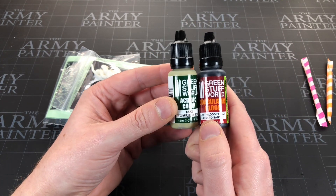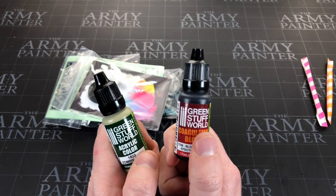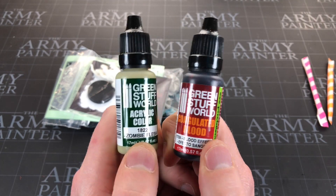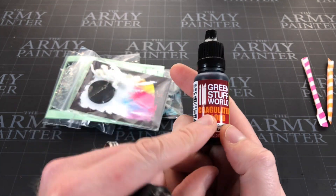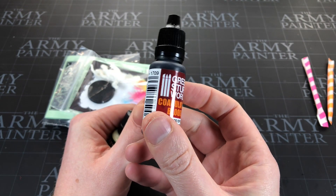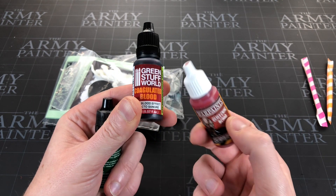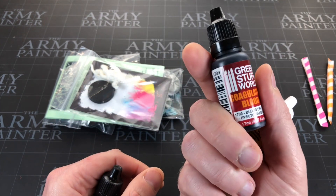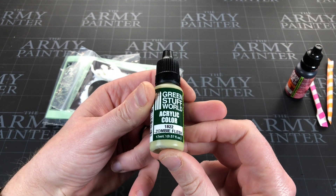Wow, guys - Green Stuff World! Another great thing about these subscription boxes is they introduce you to paint brands you've never used before. I've heard of Green Stuff World but I don't have any, so these are the first two Green Stuff World products I own. One is coagulated blood - that is very exciting. It looks darker, more old blood. I've been painting with glistening blood, and then there's also sparkling flesh blood, so maybe they'll complement each other.